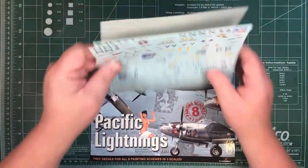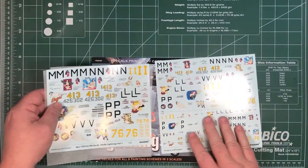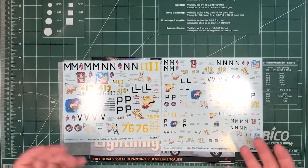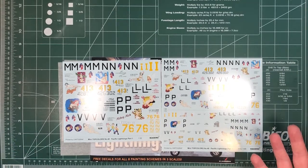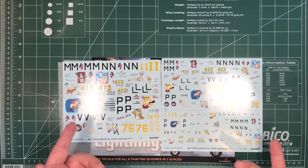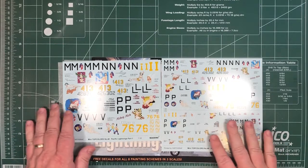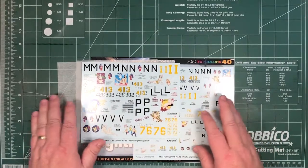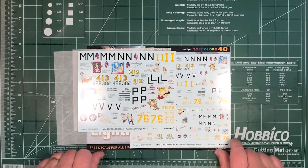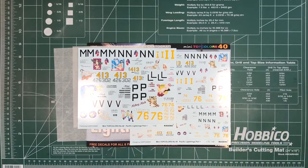As I said, you get the decals in all three scales, so there's nothing to stop you — if you have Lightnings or other aircraft in more than just one scale, you've got decal options for all the scales you might want. The prices for these top colour sets, they should sell pretty well, and might do even better if they were marketed as decal sheets rather than booklets. Many thanks to Kagero for sending it along for us to have a look at.